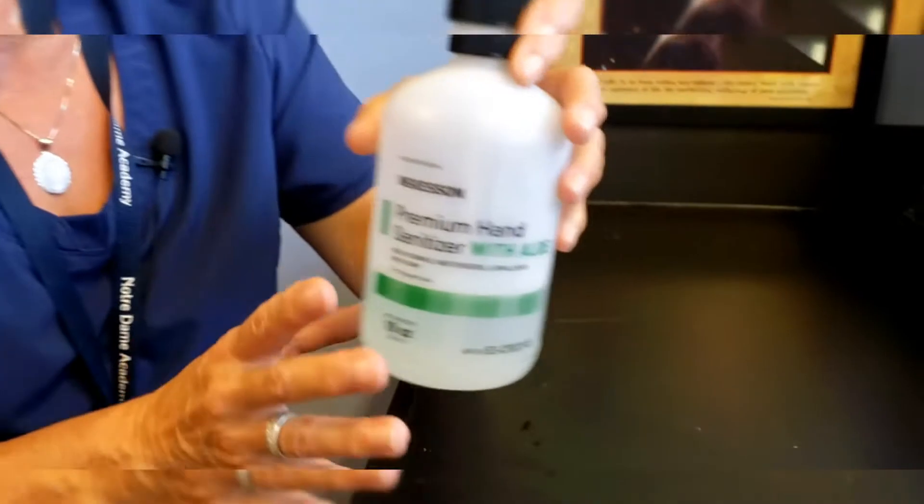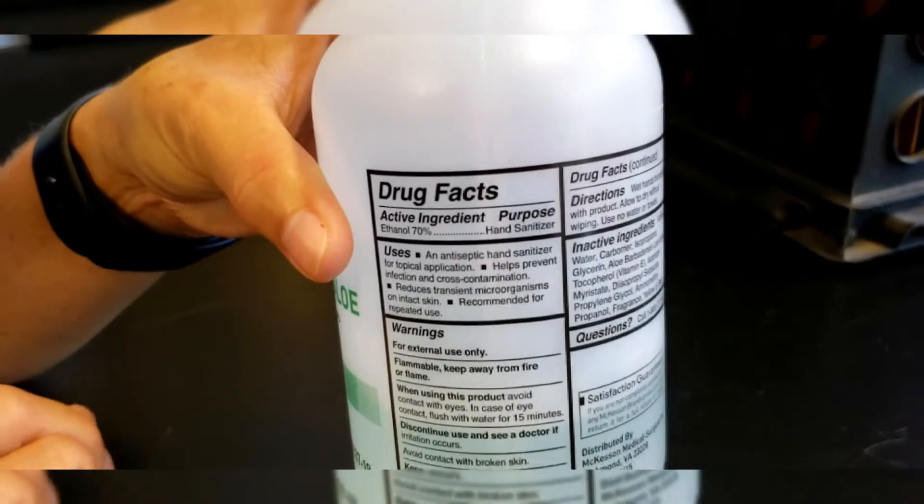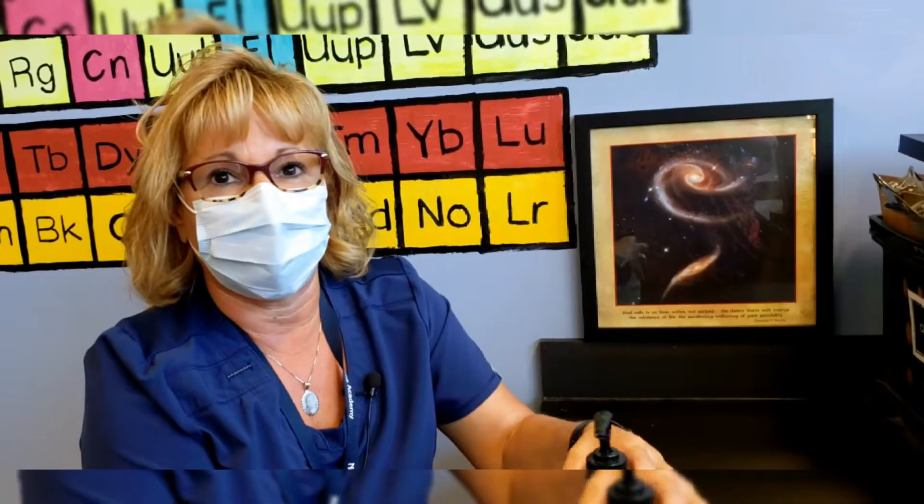You want a hand sanitizer that is at least 60% alcohol. If it doesn't have 60% alcohol, it's not effective for killing viruses.